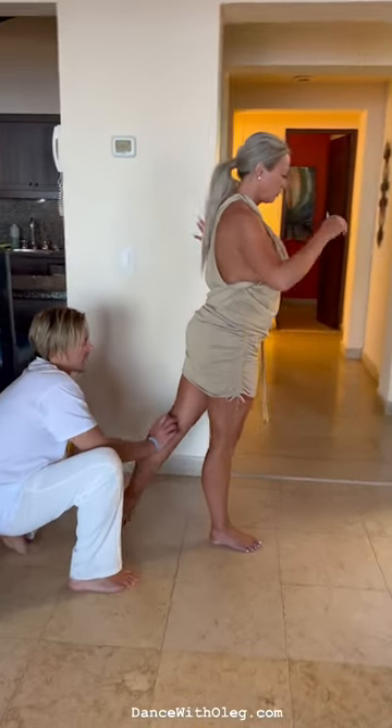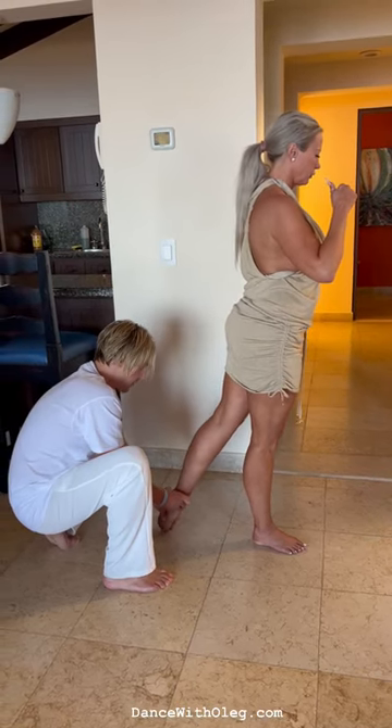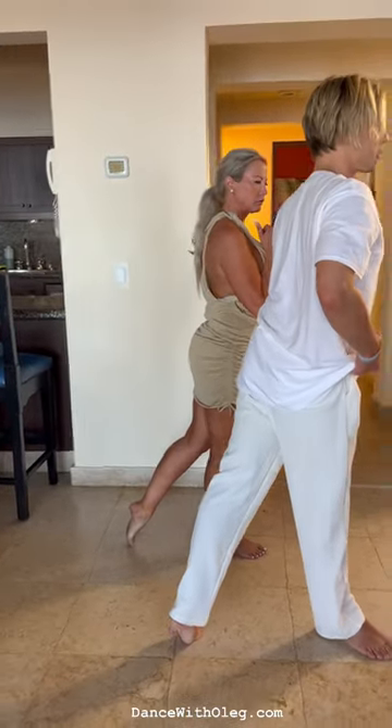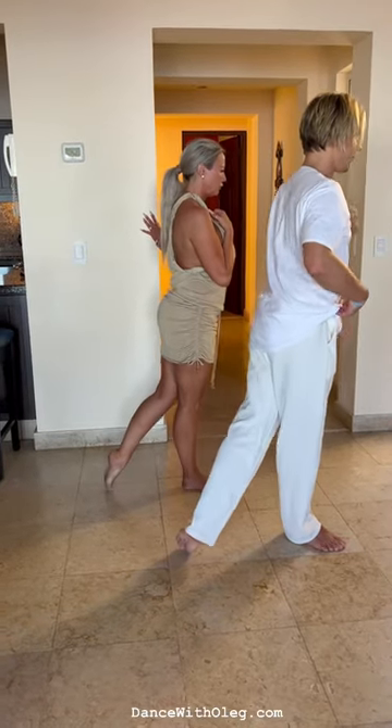Now bend this leg and kiss your knees, but without moving this guy. Very good. And this heel towards the floor. Very good. So basically your exercise is a little bit to do from here to here. And it has a little bit spine, a little bit of hip action.